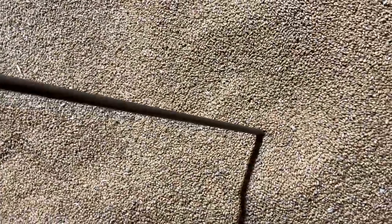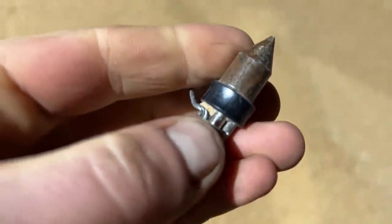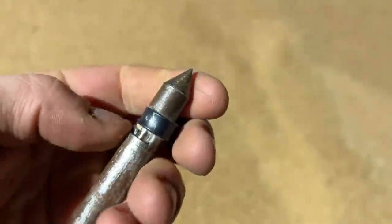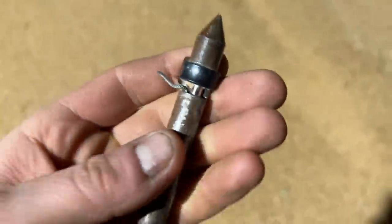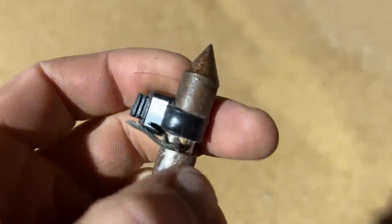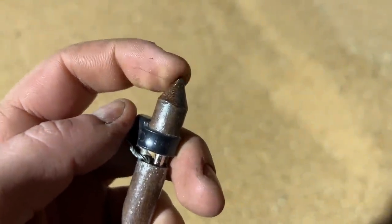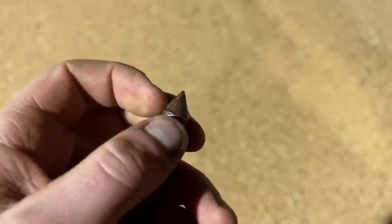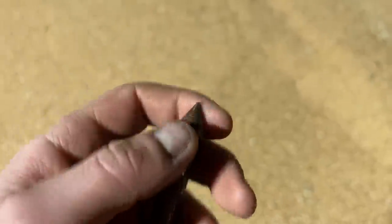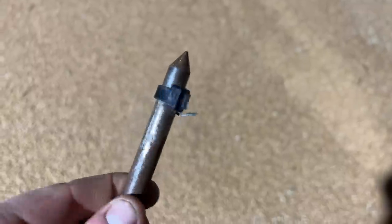That's the probe in there — that wee silver bit. I just made this last year, just a bit of steel. I put a wee cone on the end and it's held in place by a wee cable tie — does the job. I could have done it a bit better: I cut that slot to pull the probe all the way down. I could have left the cone off, pulled it all the way through, and JB welded the probe in place, then welded a cone on — but I didn't want to damage that wire with the heat when welding. Anyway, it does the job.